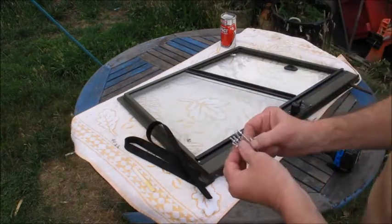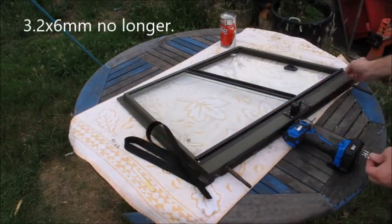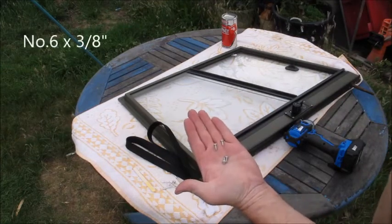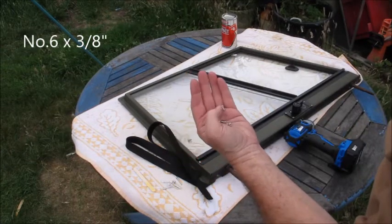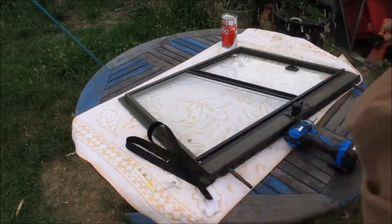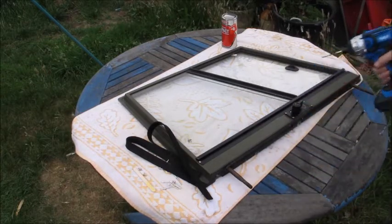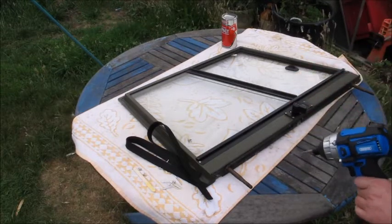You'll need six pop rivets, and I'm replacing the screws with stainless steel ones because they don't rust. I mean, what Land Rovers are made of - aluminium, steel and rust. You'll need a three millimetre drill bit to take these out. Put the catch in the down position.